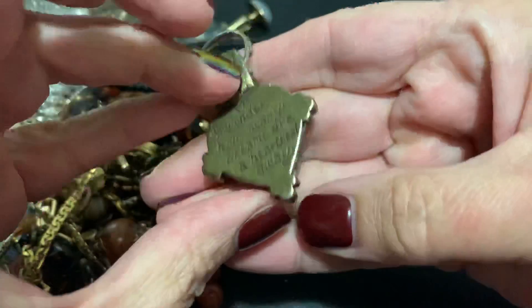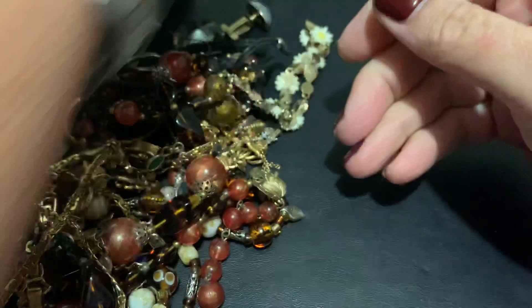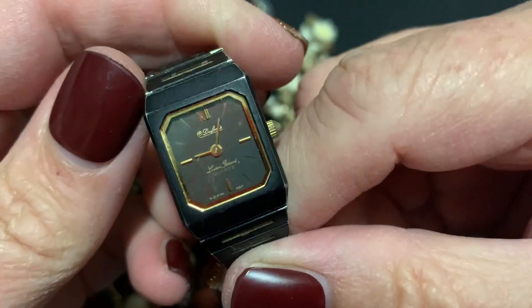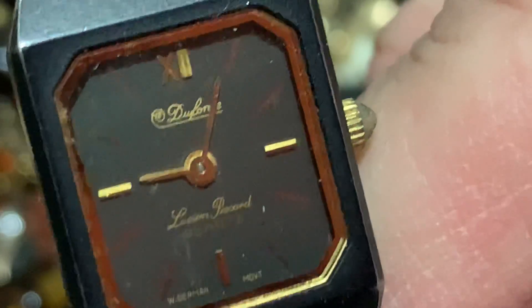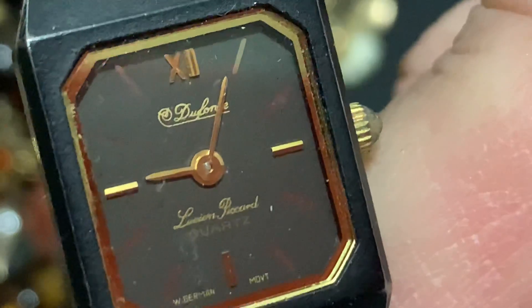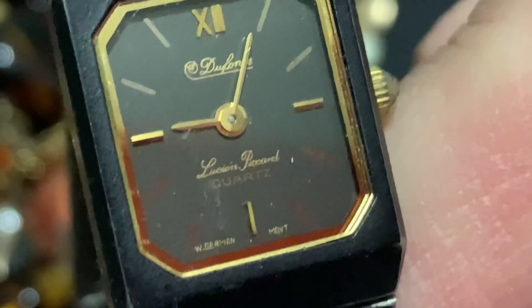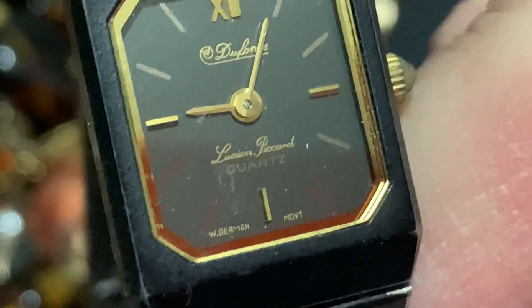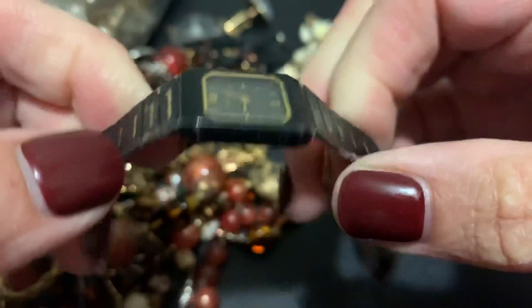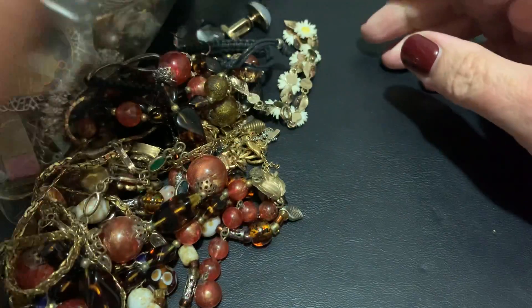This is a key ring — 'I wonder how many dreams are a heartbeat away.' Very heavy. Another watch in bad shape, but I will see the name — Duplone, something like that. It's a Lucien Picard, it says, but with a West Germany movement. There's nothing here and it's in really bad shape, so I'm not sure about the watches.